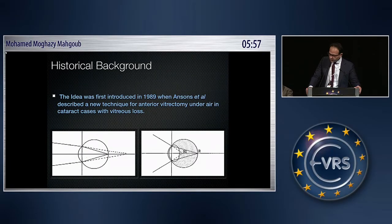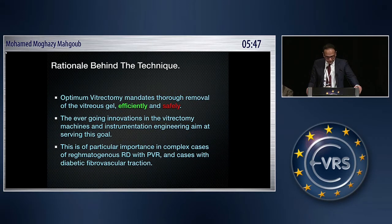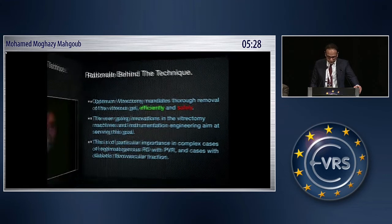The initial idea of using air to delineate the vitreous was first introduced in 1989 by Anson, where he described the technique to delineate the vitreous lost during cataract surgery. Based on the same idea applied to posterior chamber vitrectomy, optimum vitrectomy mandates a thorough removal of the vitreous efficiently and safely. The ever-going innovation in instrumentation and machines aims at serving these goals, and this is of particular importance in complex cases of rhegmatogenous retinal detachment with PVR and in cases with diabetic fibrovascular traction.